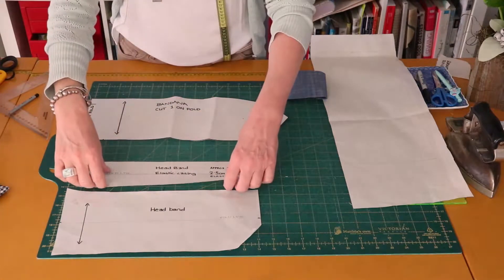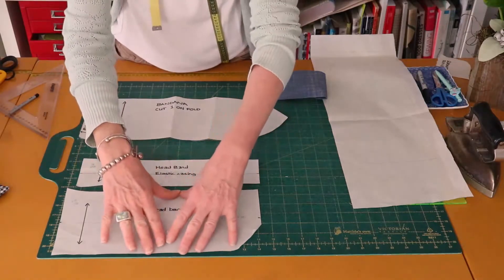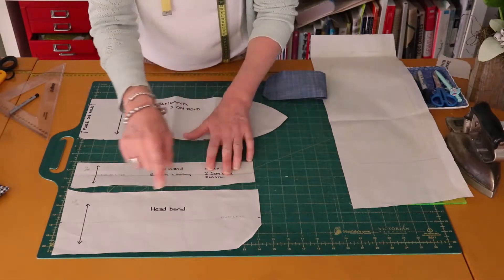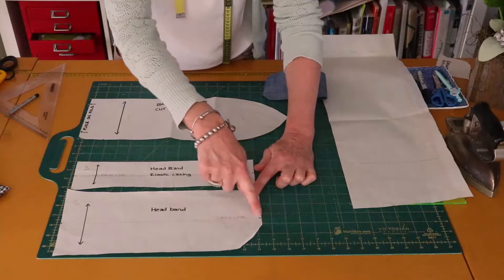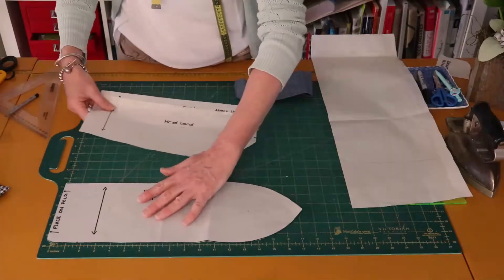The casing section is 36 centimeters by 8 centimeters. What you need to do is draw yourselves a rectangle in those two sizes, then draw a small mark halfway on the short end, and the same on the other end. That is your fold line. The bandana is also a rectangle.